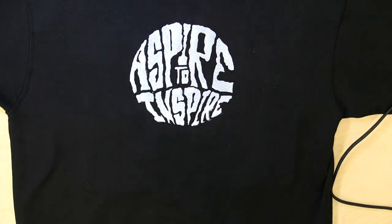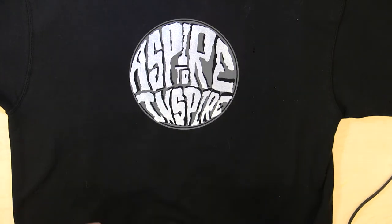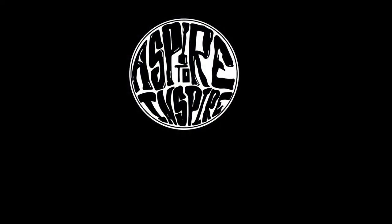All right, there you go. You now have a sweatshirt with the brand Aspire to Inspire on it.